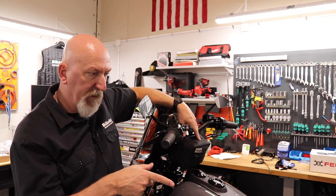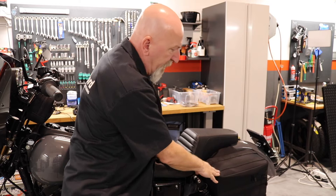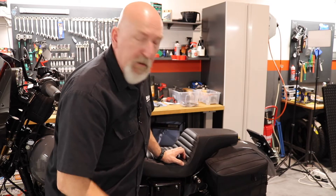We also put some stuff in the back — we put the Thrashin bags in the back as well.